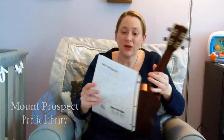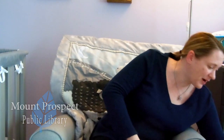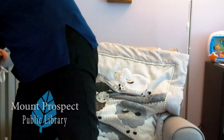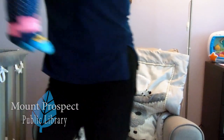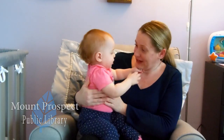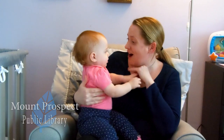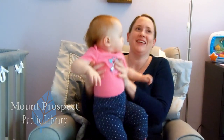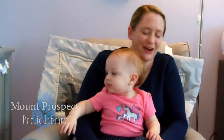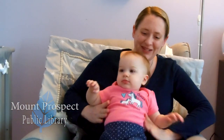Now before we say goodbye, we're going to do a short little bounce rhyme together and I'm going to grab my little Kara. Kara, are you ready? We're going to do one of our favorite bounce rhymes and it is called Pudding on a Plate. Okay, I'm using Kara here as a model — I'm going to sit Kara on my lap and do what we do.